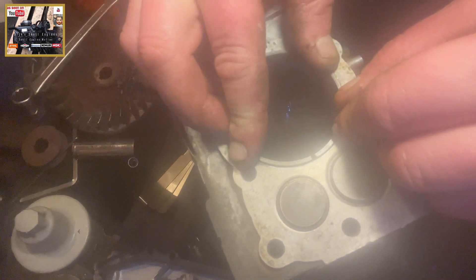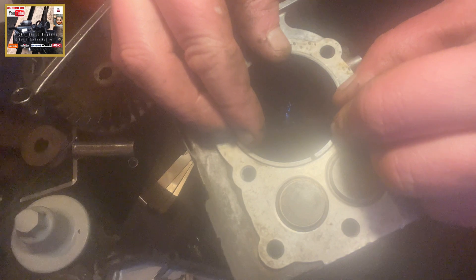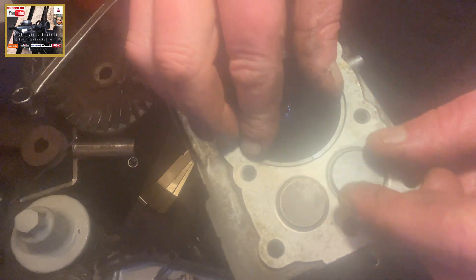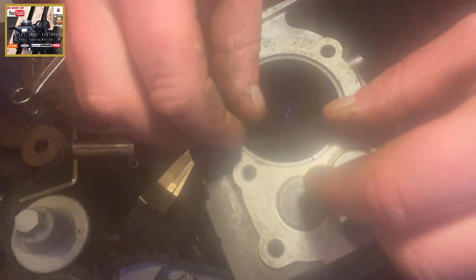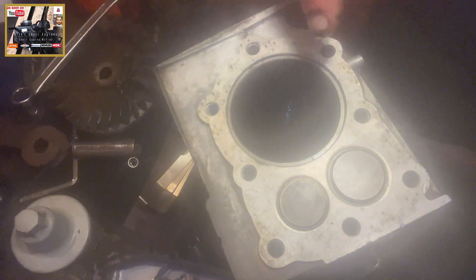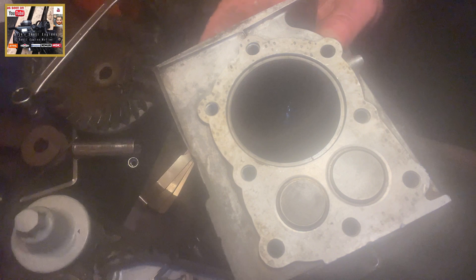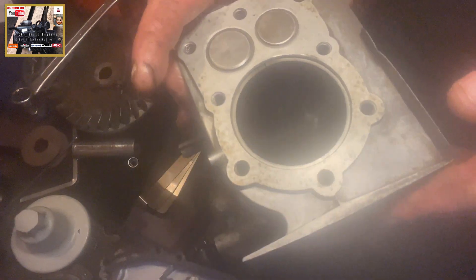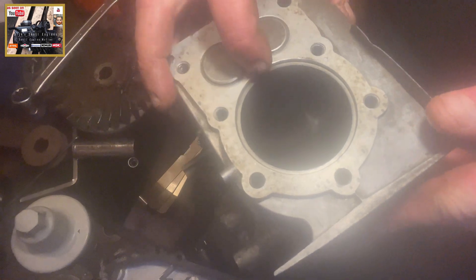Make it into the bore as gentle as you can. You don't want to break the ring, you don't want to damage the bore. Now that's in there. Let me turn you round because I'm not sure how you can see this. That's in there like so.